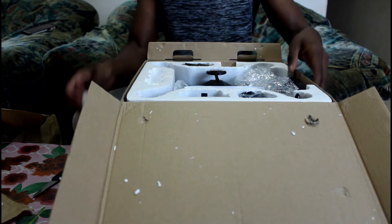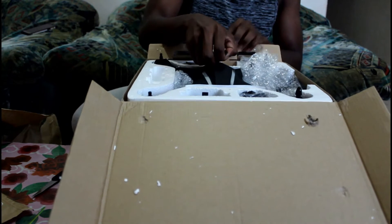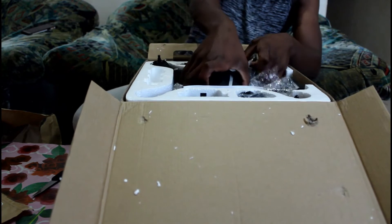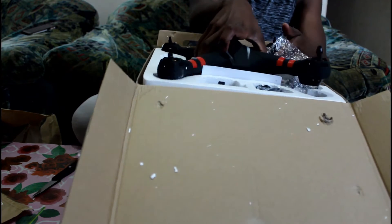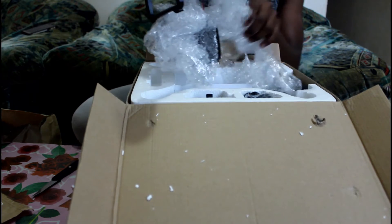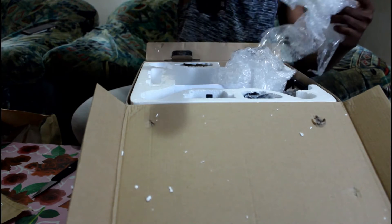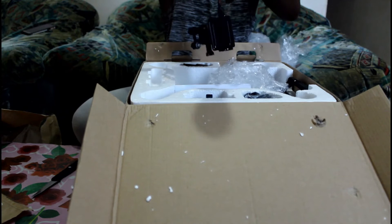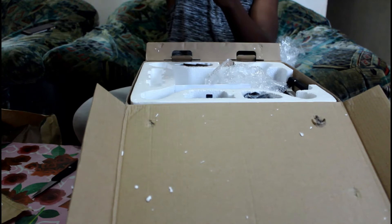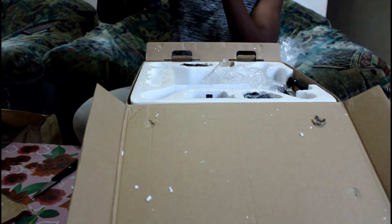And this is the drone. I don't know what this is — I just put everything on the table. Okay, something fell inside. I don't know what that is.